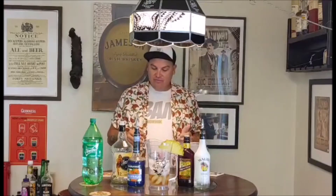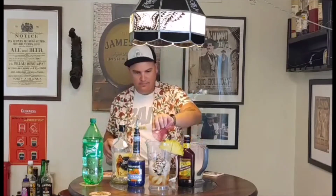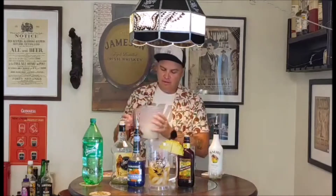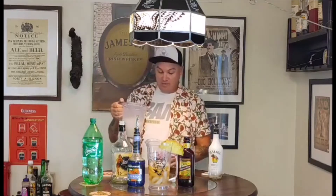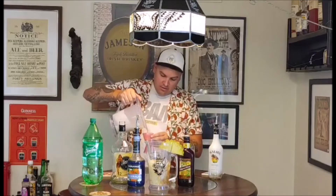We're going to do five ounces of coconut rum — I've got some Malibu coconut rum. Then four ounces of piña colada mix. The store was actually out of piña colada mix when I went in after work, so I made my own. It's easy — a cup of cream of coconut, three quarters of a cup of pineapple juice, and about three limes juiced into it. That makes a really good homemade piña colada mix.